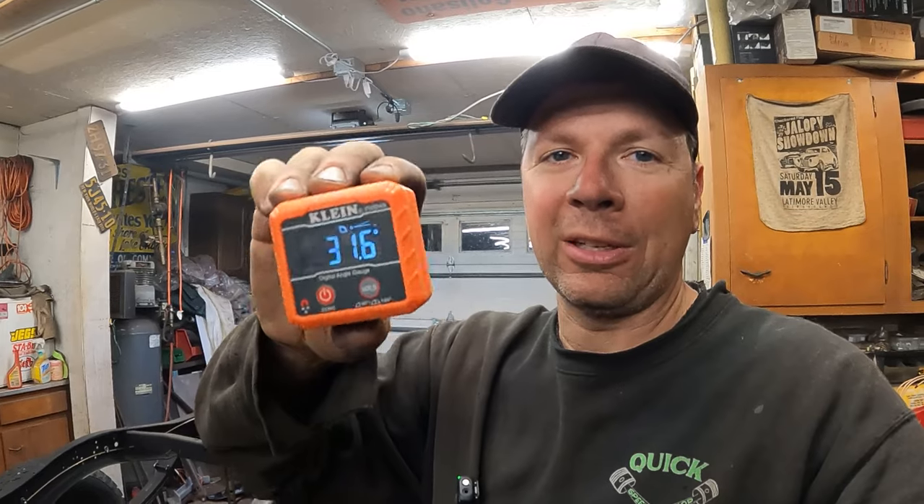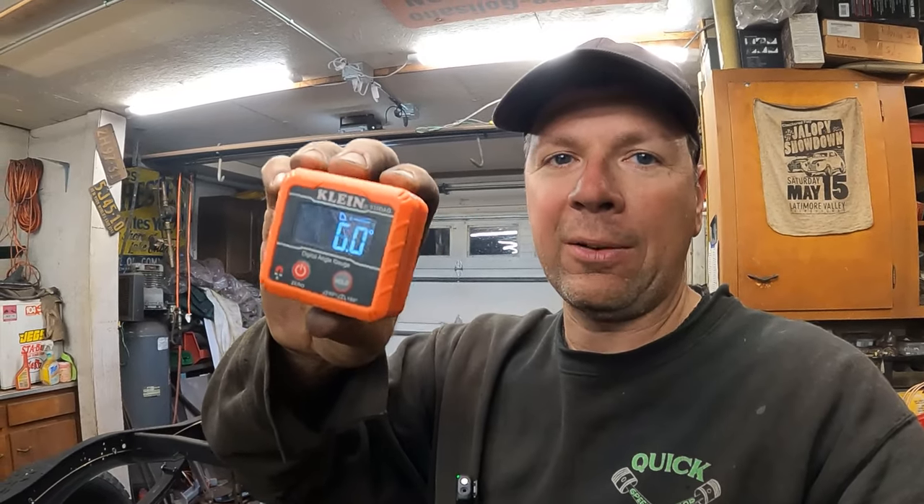Now this time at the Quick Speed Shop, check it out. Bam! Digital angle finder. I'm listening, watching too much Vice Group Garage. You got the digitals here, but you see that? We're going to be playing with this. I'm going to show you what we're going to do with it, starting right now.